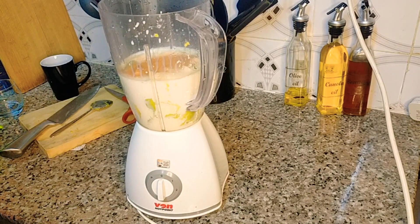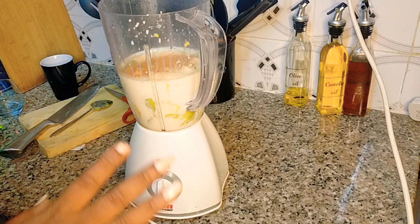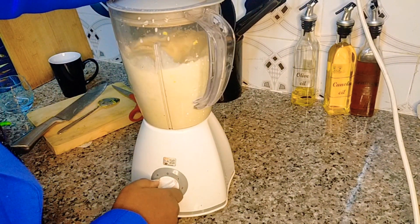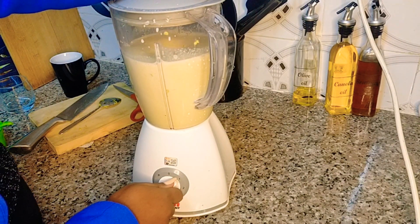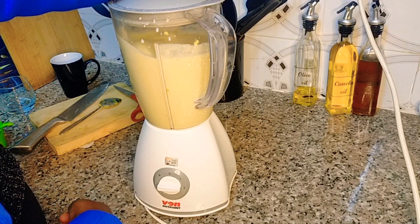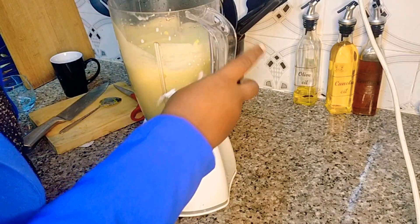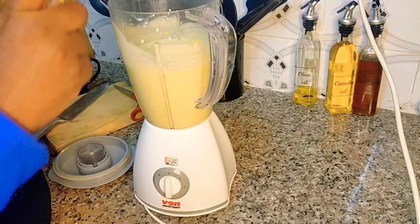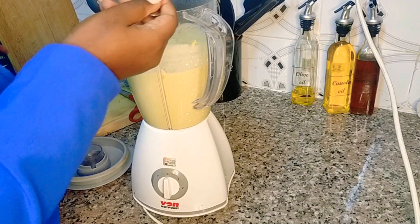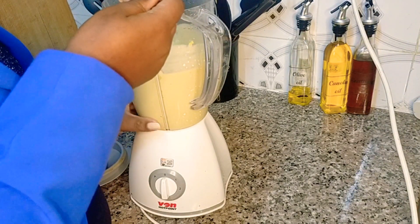So next you can add your chia seeds, muesli or oats, whatever you want, and then blend your mix. Check your smoothie thickness using a spoon — mine is just about right. If it's too thick, that is when you add your water; if it's okay like mine, just go ahead and serve or put it in the fridge to cool and then serve.